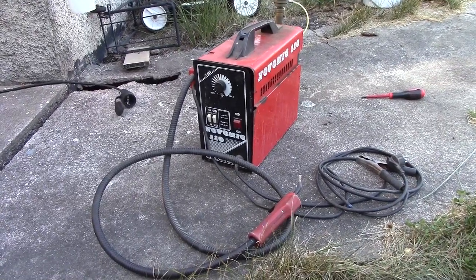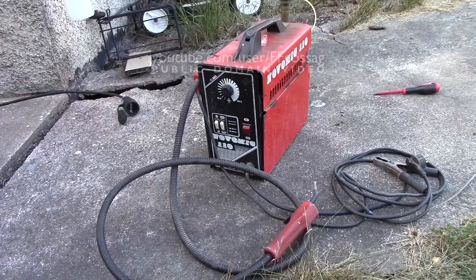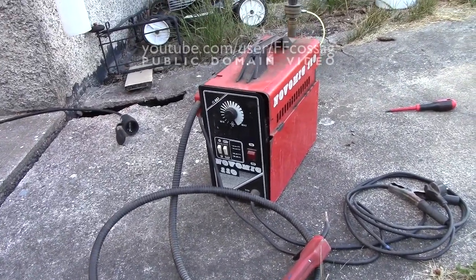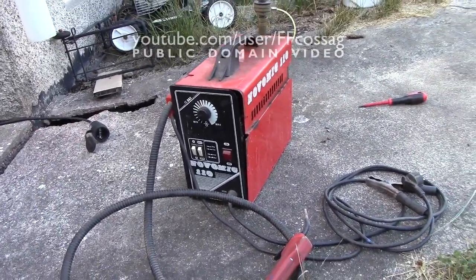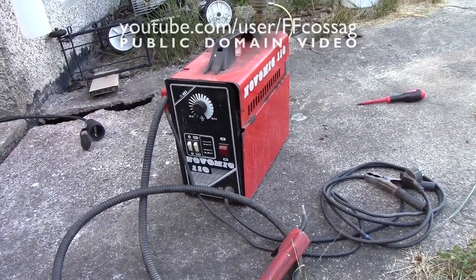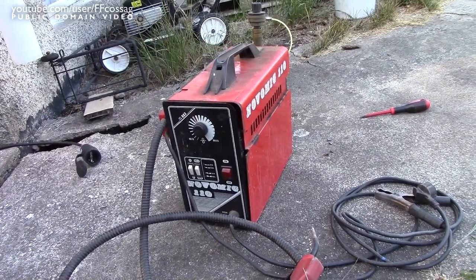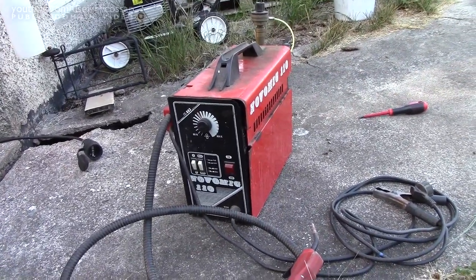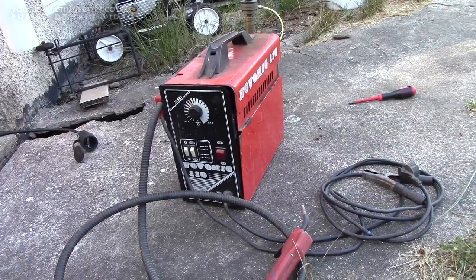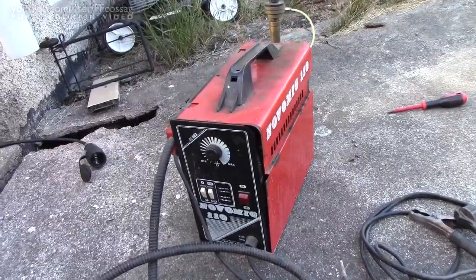This ladies and gentlemen is my welder. It's an entire piece of crap I got for free. I think it's a 70 amp rated MIG. I've got some very cheap flux core wire loaded into it and it doesn't work properly — it doesn't feed the wire very evenly. So I think I'm gonna try and remedy that since I'm gonna need it for some stuff soon.